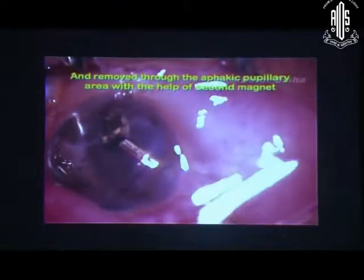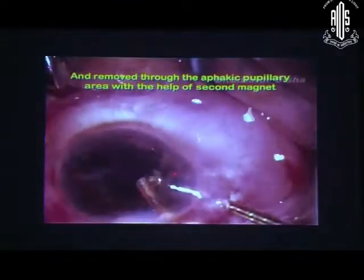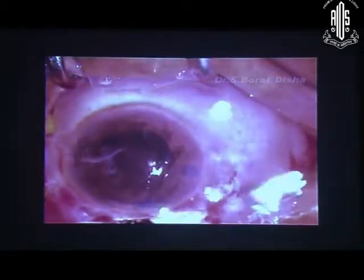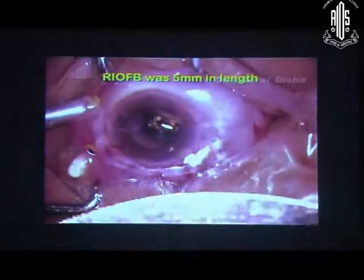Previously in this case I had done the lensectomy. So through the pupillary area I am trying to remove it with the help of another magnet, and from the scleral wound I removed it. Now again you have to do laser around the RIVB site.